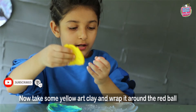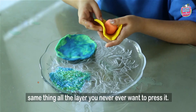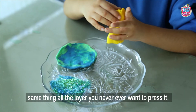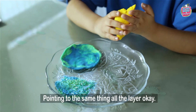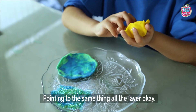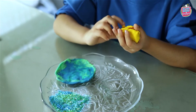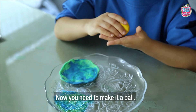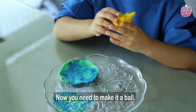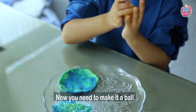Now take some yellow art clay and wrap it around the ball. Same thing — all the layers, you never ever want to press it. I'm going to do the same thing. Now make it into a ball.